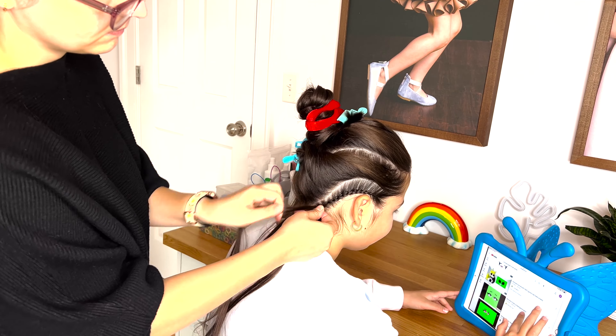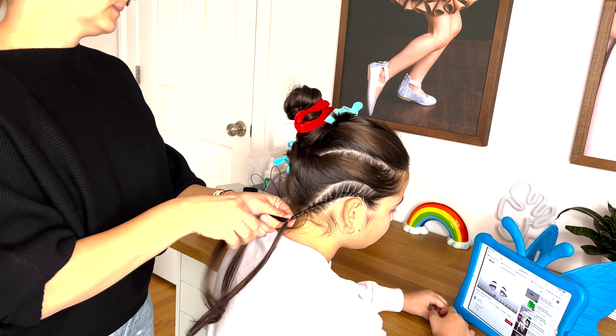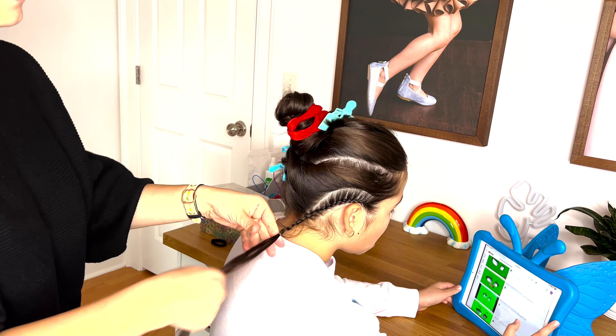Continue picking up the hair until you've reached the neck, then make a few extra stitches and tie the braid with an elastic.